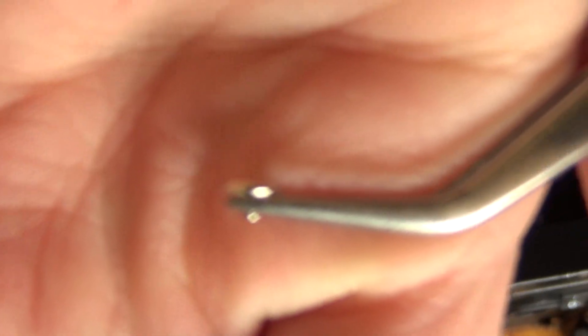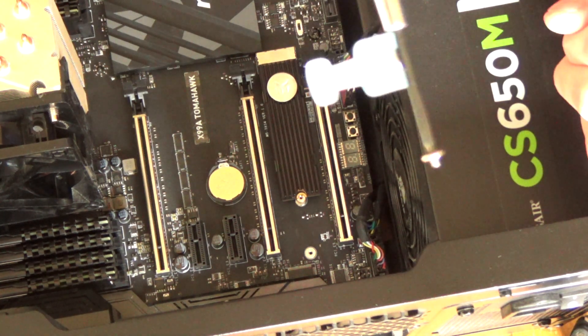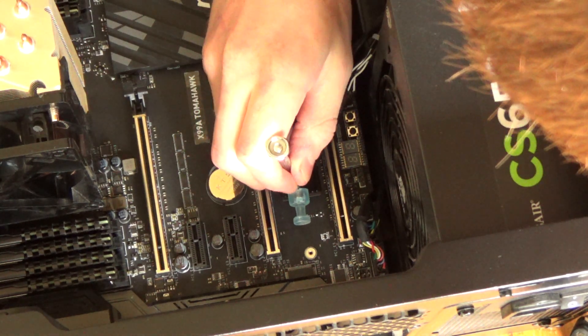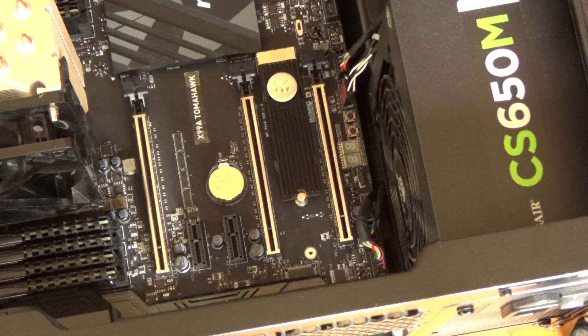I don't even know where I put the tweezers now. My tweezers are borderline too big to hold this screw and the screwdriver I have isn't magnetic. The old magnet trick on the screwdriver — now I just need to screw that in, not too tight but not too loose, and there's my M.2 drive installed.